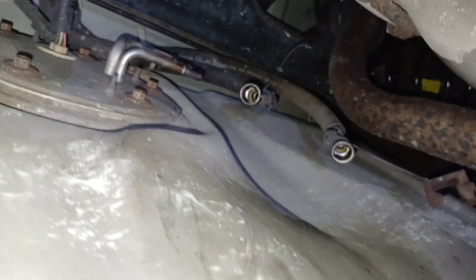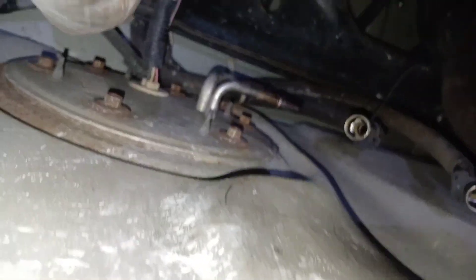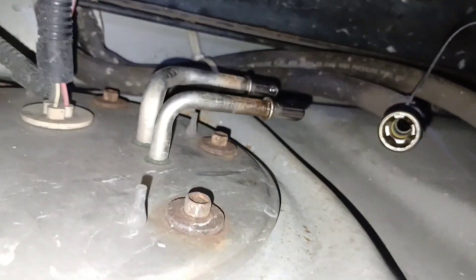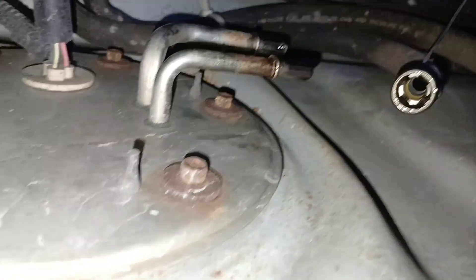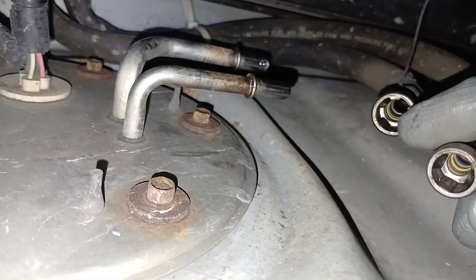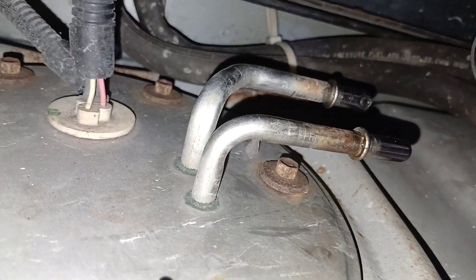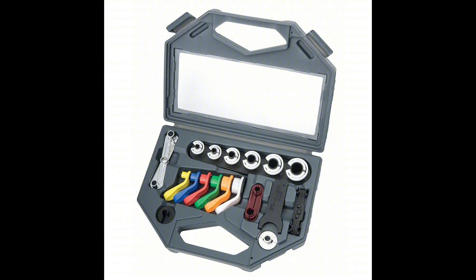And there goes the fuel. I'm using my wife's scarf — so she's going to be pissed. There goes the fuel again. But there it is. That's how you get the lines off, guys. That's how you use those tools to get those lines off. Make sure you get your right size.